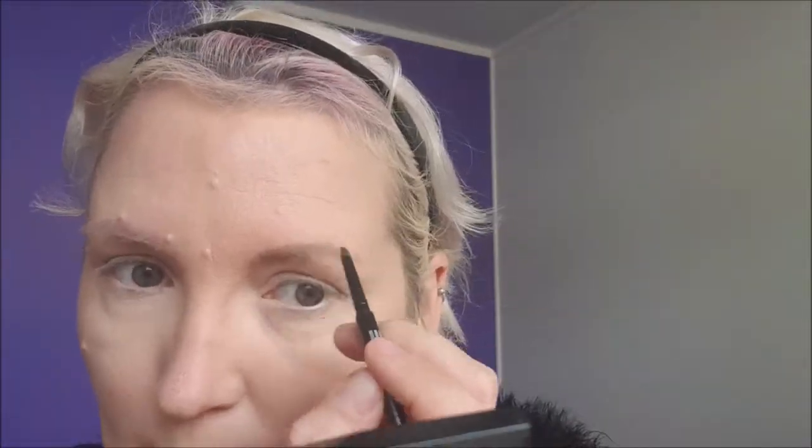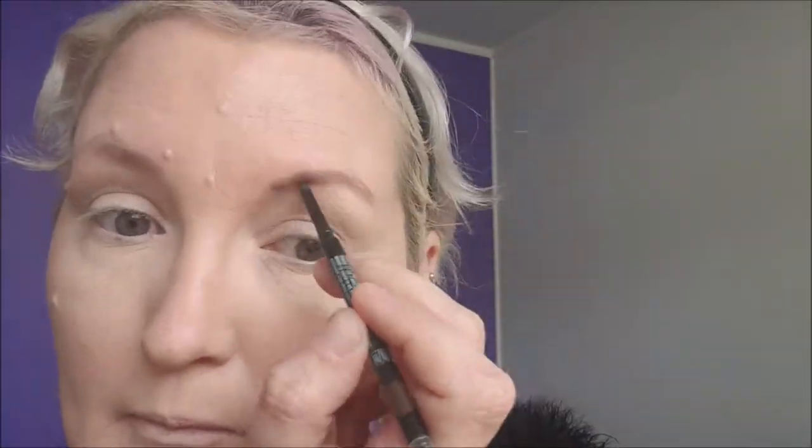On eyebrows, Moonstruck precision brow liner. Benefit Gimme Brow.